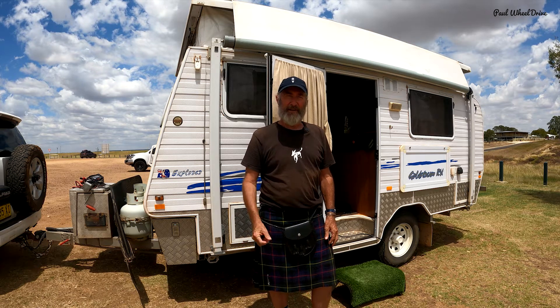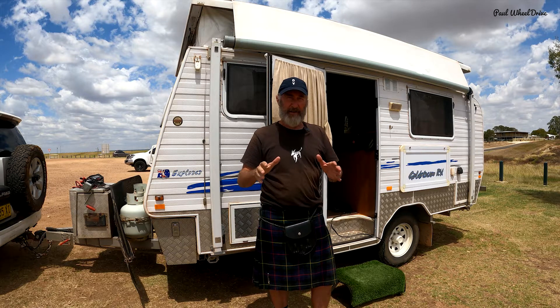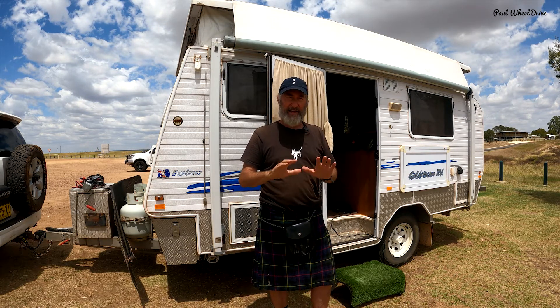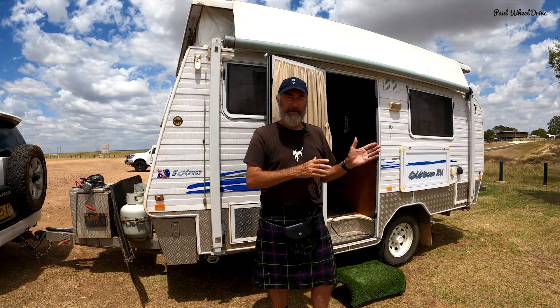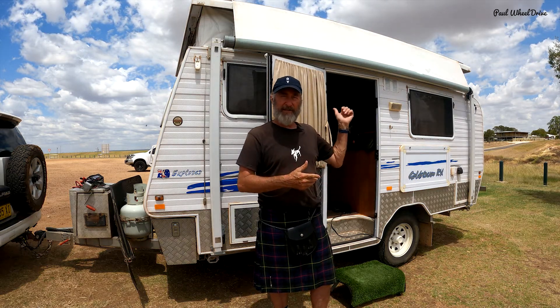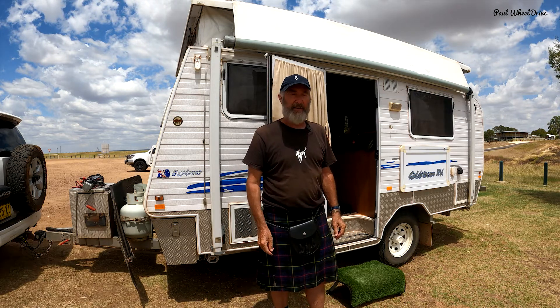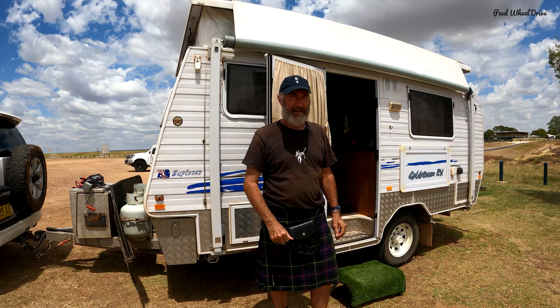G'day, in this video it's all about the caravan. You've been out on a dusty road, you've given it a rinse off — is that enough? Looks okay, but what about checking the undercarriage, cleaning the undercarriage, inside give that a good clean, and is there a way to prevent dust? I think there is, so let's go.